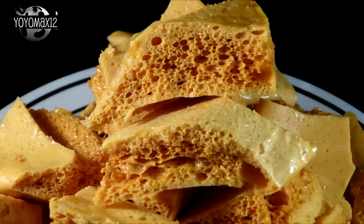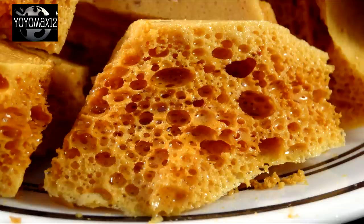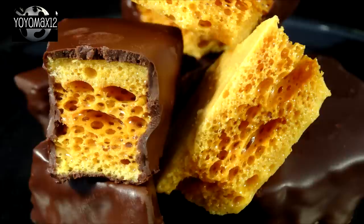Store your finished toffee in a covered container at room temperature. I actually left several pieces in a container on my countertop for three or four days to see what would happen, and it stayed nice and dry and firm and didn't get sticky at all. So this is something you can make ahead of time and store for quite a while.